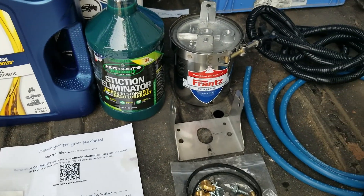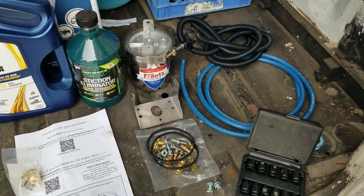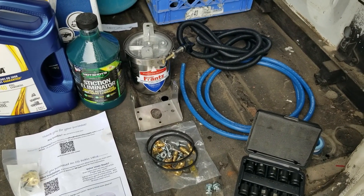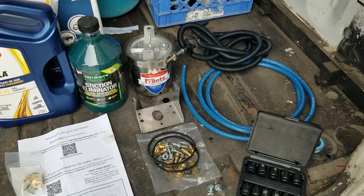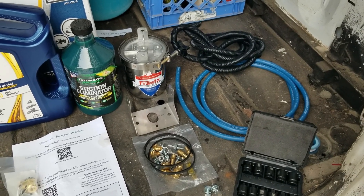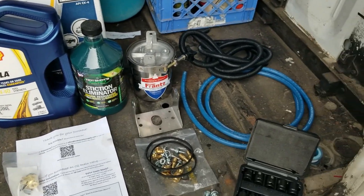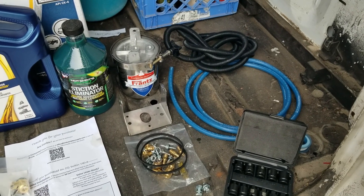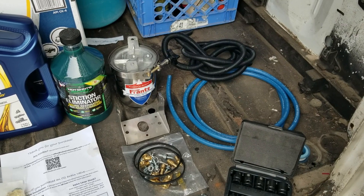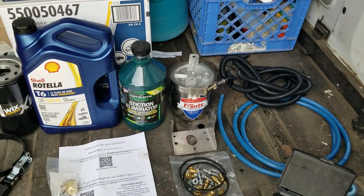I'm also going to be adding an oil bypass filter. This is a secondary filter — the main oil filter stays in place — and it sits off the side of the engine, taking a smaller amount of oil and filtering it at a really low micron count, like 2 micron, whereas the full flow filter is at about 20 micron. It constantly filters a small portion of the oil to help keep cleaner oil, maintain better working conditions for the engine, and possibly extend the oil change interval, because this T6 isn't cheap.